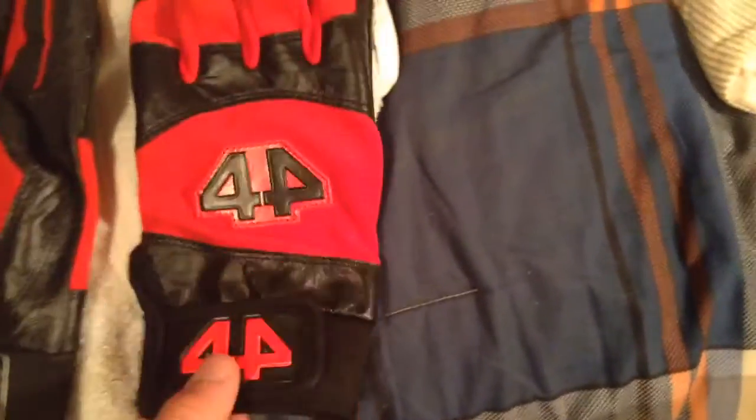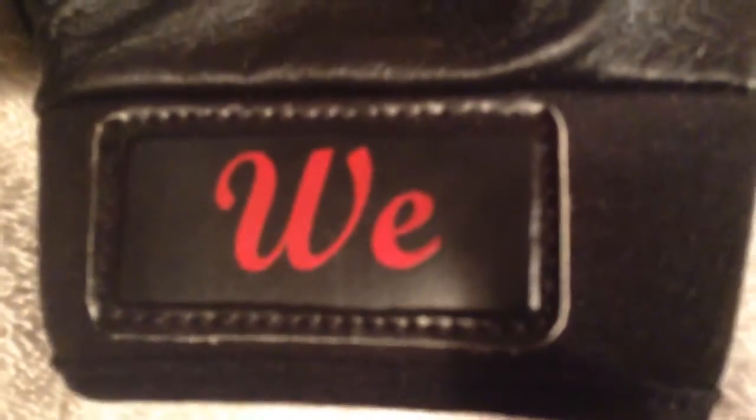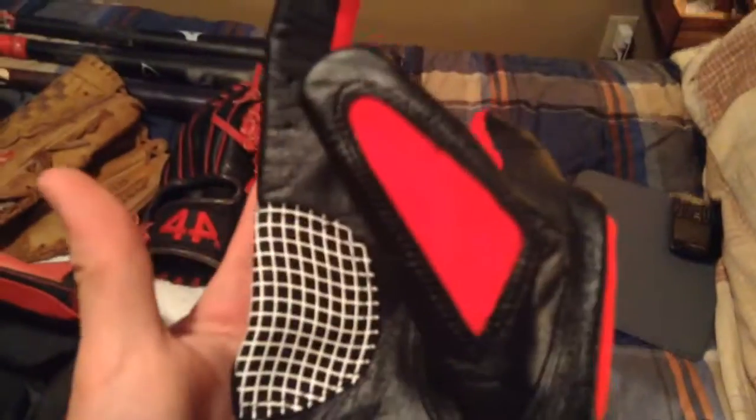Next, we have my 44 Pro Custom Batting Gloves. I just got them on Thursday or Wednesday. It's supposed to say WC but it says Wii, so they completely refunded me — but because they stopped making them, I get to keep them. I don't know yet if I like them. I've swung the bat a few times but haven't used them in a game yet.